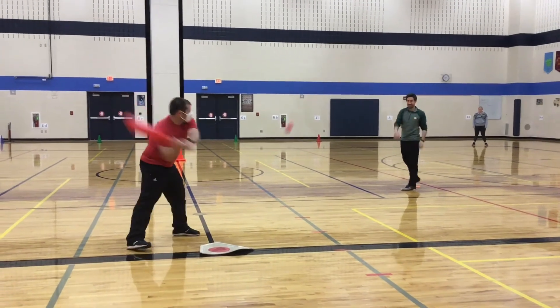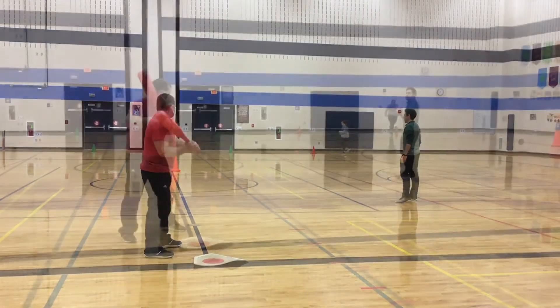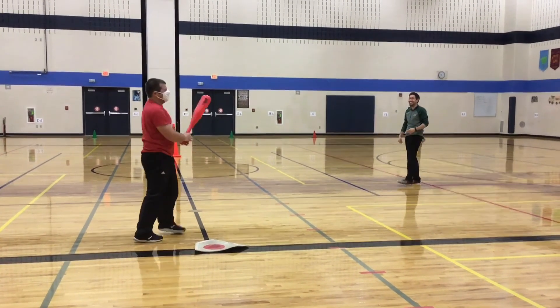But if the pitcher pitches the ball and you think you can hit it, give it a try. If you swing and miss, it's called a strike. In baseball, if you get three strikes, you're out.